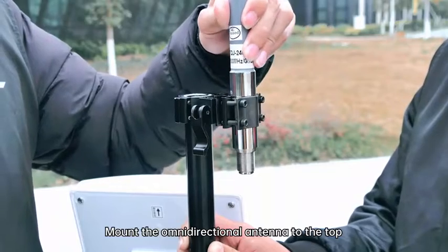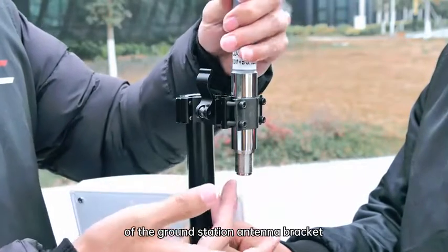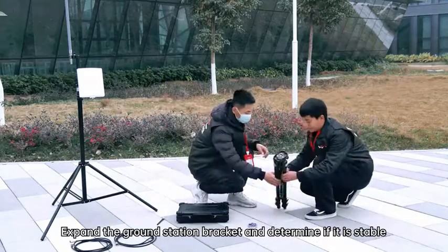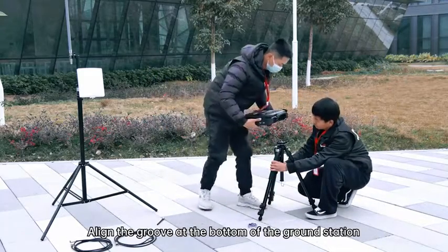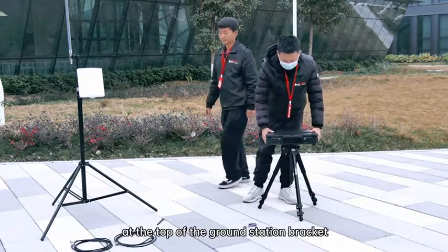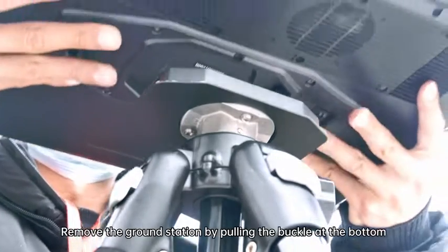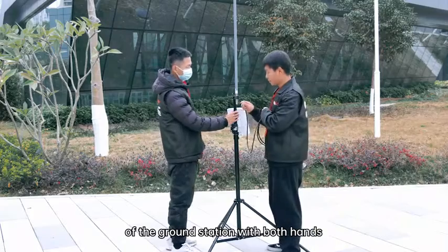Mount the omnidirectional antenna to the top of the ground station antenna bracket and snap it in. Expand the ground station bracket and confirm it is stable. Align the groove at the bottom of the Atlas Mio GCS with the wrist position at the top of the ground station bracket, place it smoothly on the stand, and confirm it jams securely. Remove the ground station by pulling the buckle at the bottom with both hands.